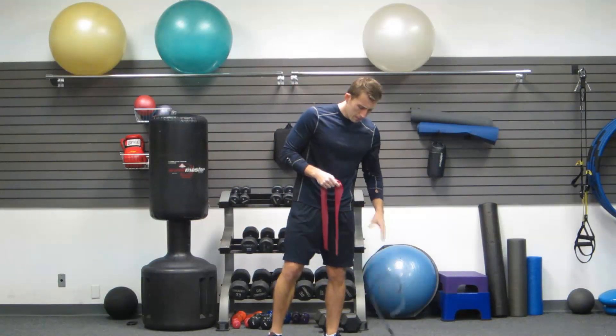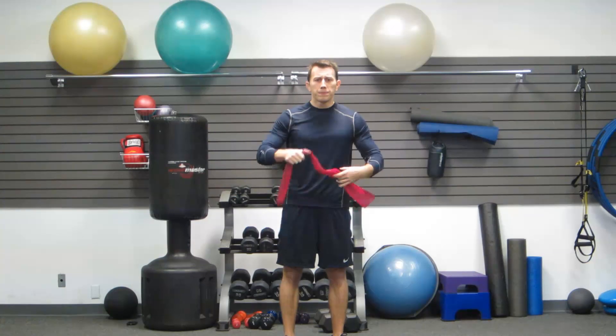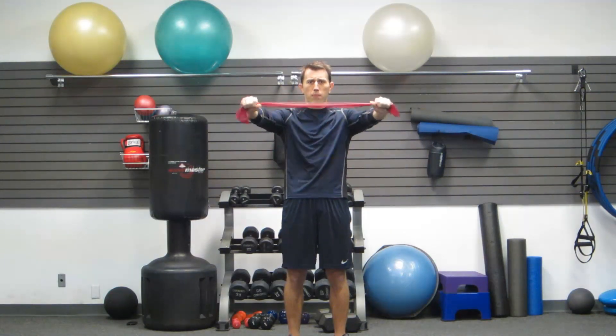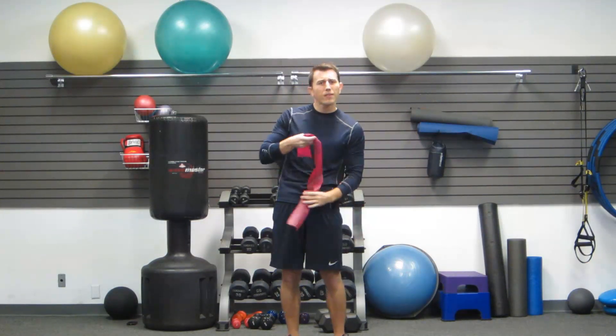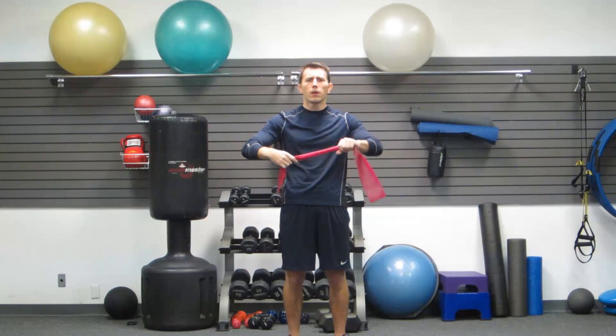The first exercise we're going to do with your band is going to be a band pull apart. Place your hands on the band about shoulder width apart. Now, the closer your hands are together on the band, the more resistance. The further apart, the easier it is. So you're going to have to dictate where you are in your strength levels and with the resistance of your band on exactly how close your hands are.